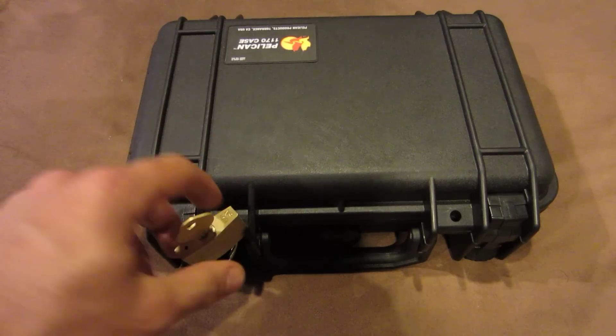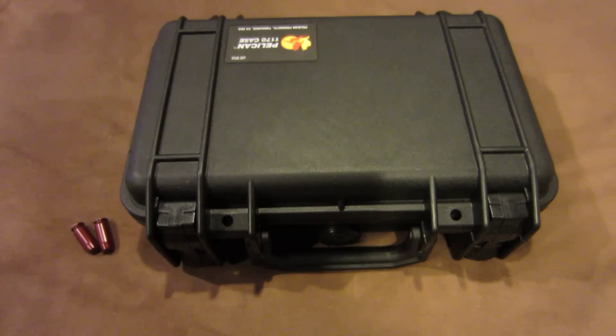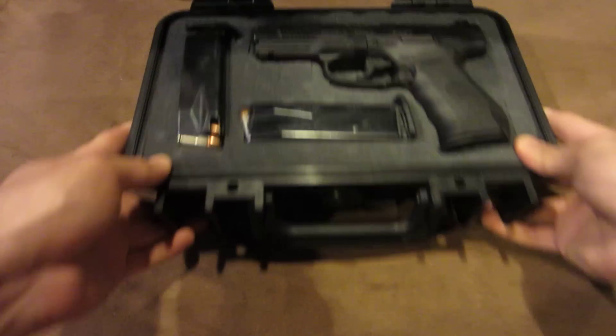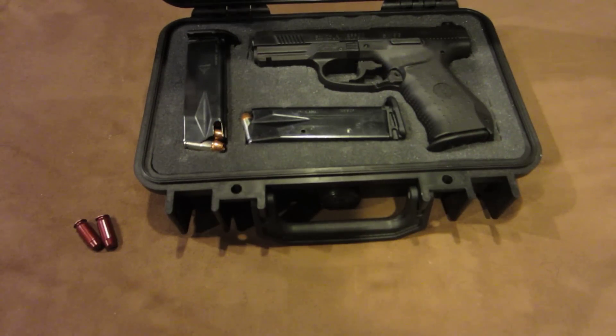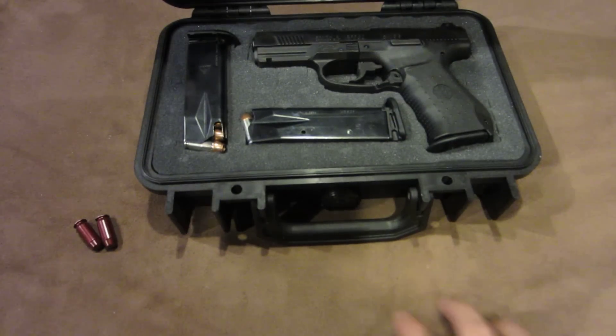So here's my little Pelican 1170, my master lock — flick it open — and here is the beauty. What I'm going to do today is talk about how this gun works and why I really like it, and those are sort of going to dwell into each other.